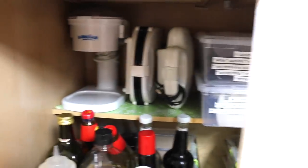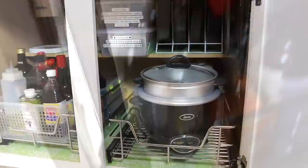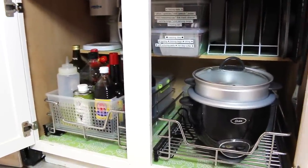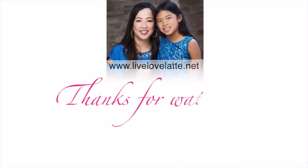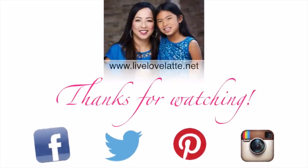One last thing — on the back of the piece of wood in the middle I also put a command hook, and that's where I hang the tongs for the barbecue. I hope you guys enjoyed this reorganization video and hope you have a great week — we'll see you in the next video! Bye! You can also find us on Facebook, Twitter, and Instagram.